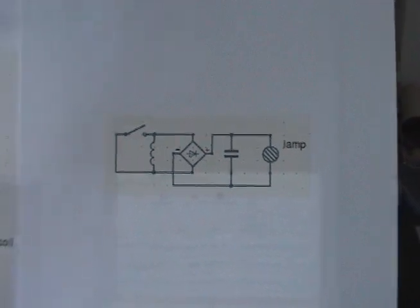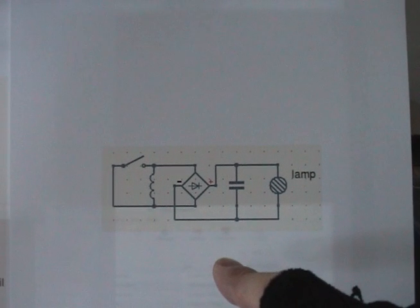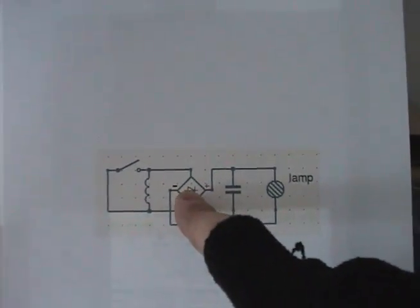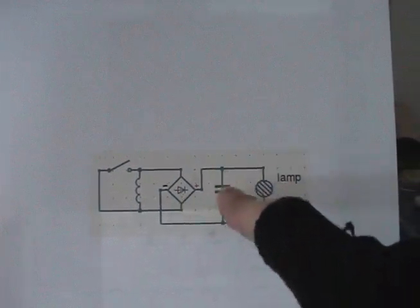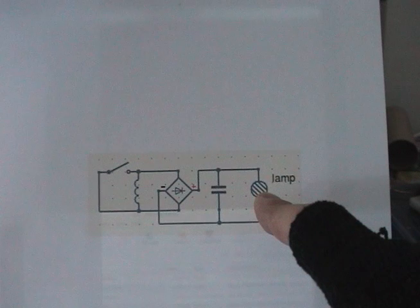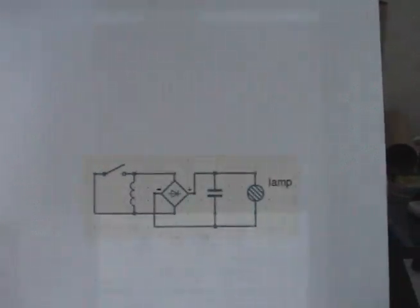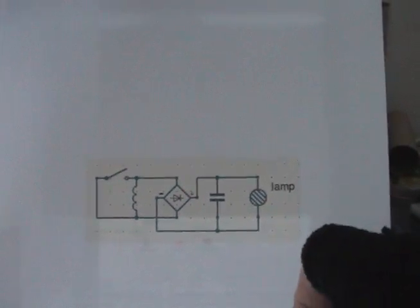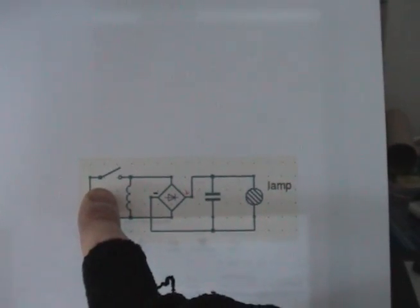Hello everybody. This is a small circuit of a generating coil that gets rectified here and is giving electricity to a lamp bulb that is being somewhat lit. I'm going to compare this circuit when I'm shorting the coil and when I'm not.